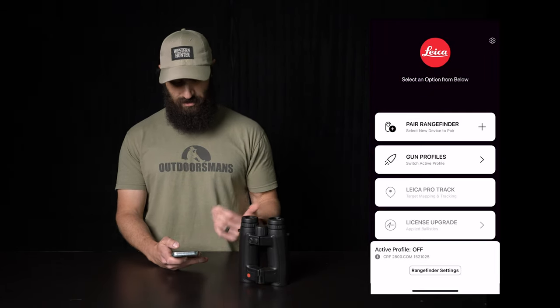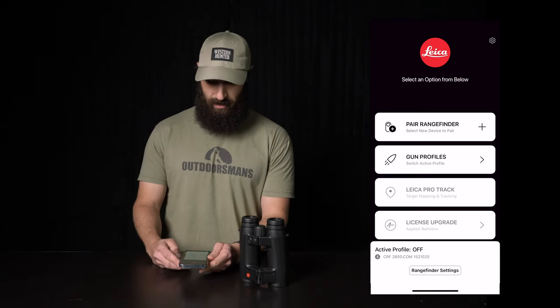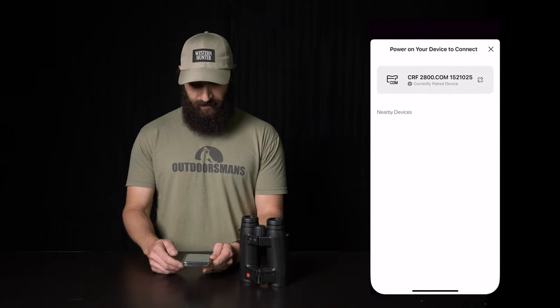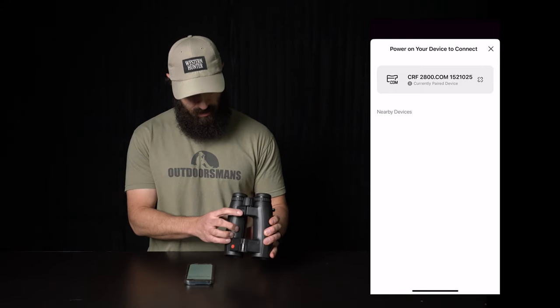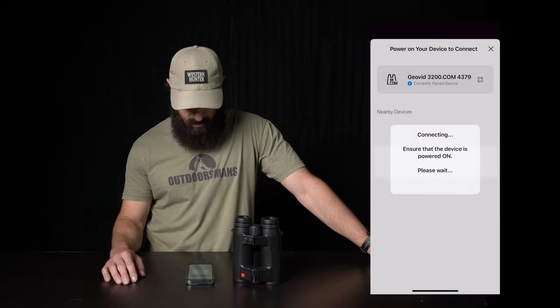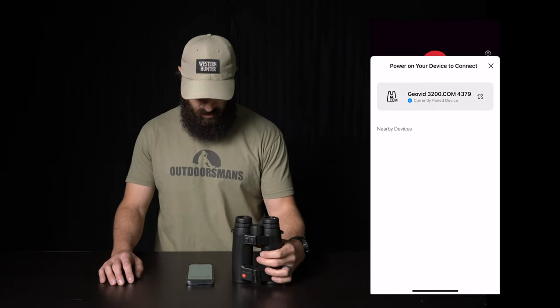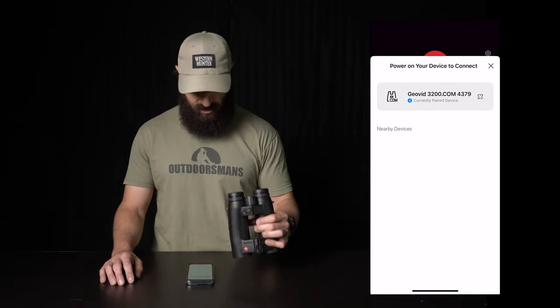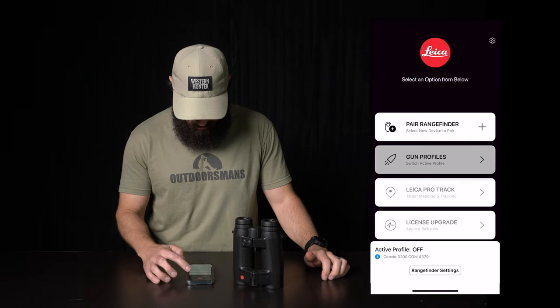That's available in the App Store as well as the Android store. I'm an iPhone user, so I'm not really familiar with those Android things. But once you get that going, open up the app and click Pair Range Finder. Now your Geovid 3200 should pop up. Once you click the Range button here, there they are. Go ahead and click on that — connecting. Ensure that the device is powered on. Perfect. So now we're connected to Geovid3200.com 4379. We'll click out of the pairing mode and then into gun profiles.